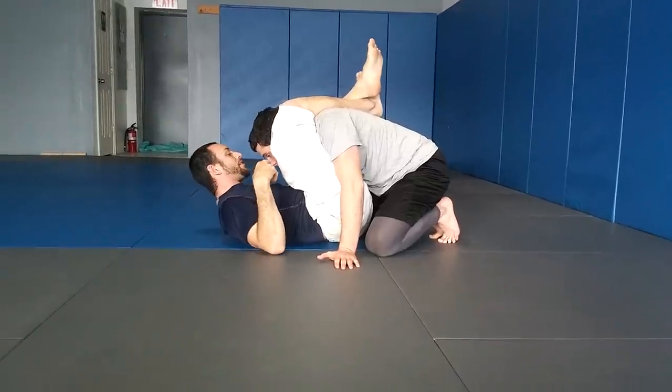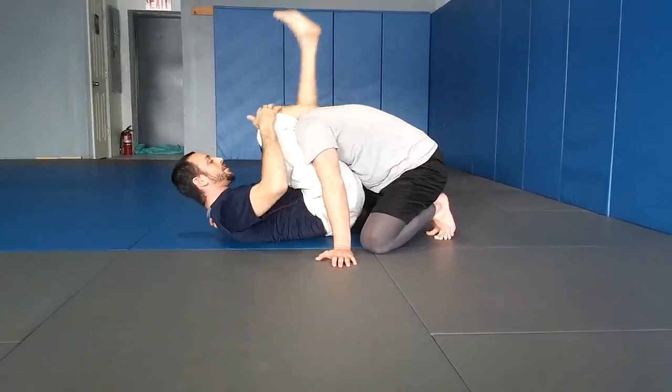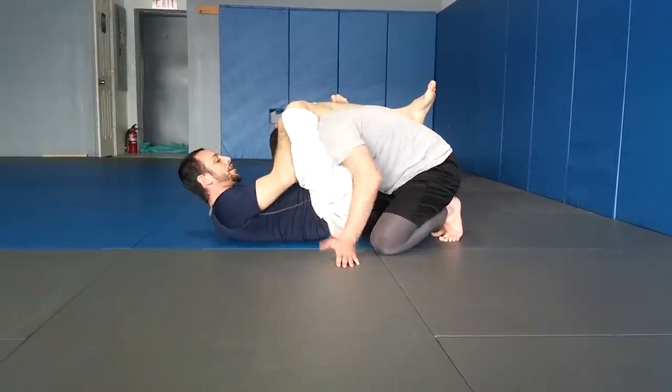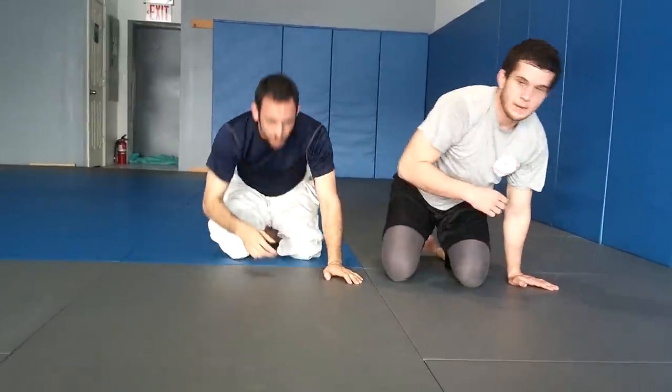Now it goes real quick to the triangle. Remember, like in all the other videos, it doesn't matter if the arm is underneath — you're pushing the knees. Shin, hip, knee, catch, and just right in. That's a nice technique. Triangle-guillotine: if he pushes away, guillotine; if he closes in, finish the triangle.